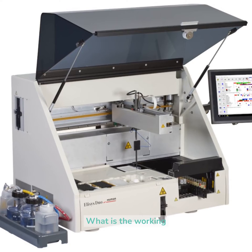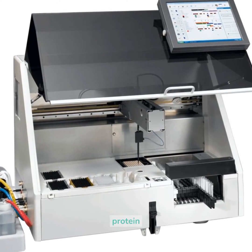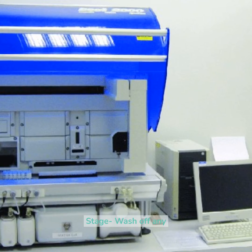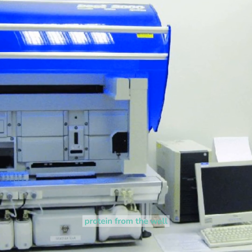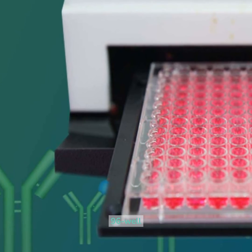What is the working process of ELISA? First stage: immobilization of the catch protein. Second stage: wash off any unabsorbed catch protein from the well surface. Third stage: block any unbound destinations on the 96-well plate.